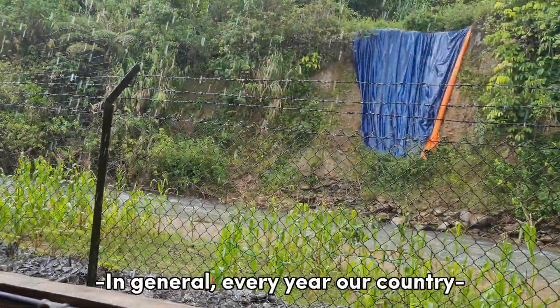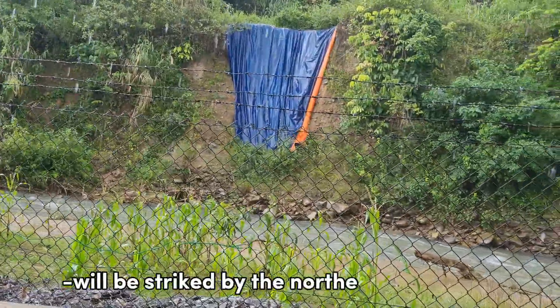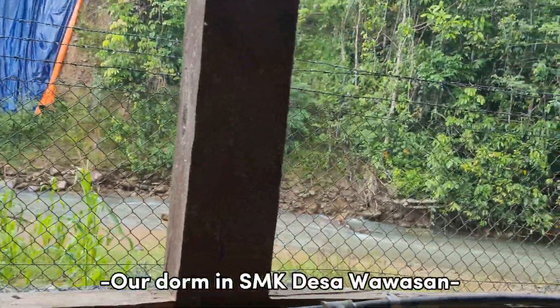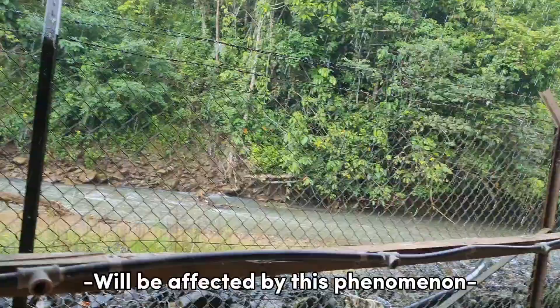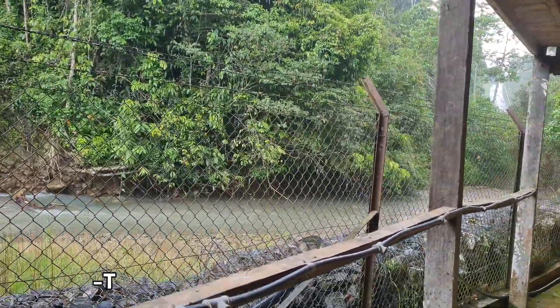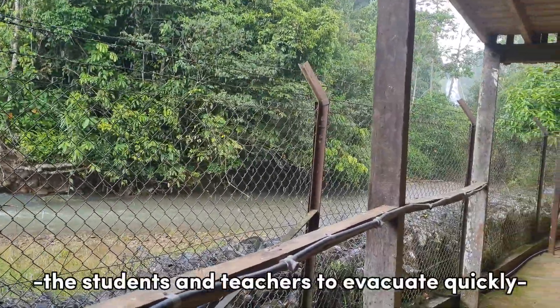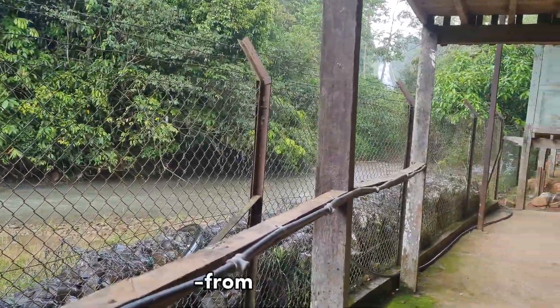In general, every year our country will be struck by the northeast monsoon. Our dorm in SMK Desawasan will be affected by this phenomenon. This is when we got the idea to make our flood detector to help the students and the teachers to evacuate quickly from that area.